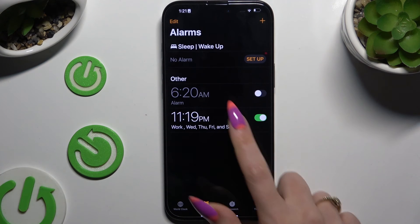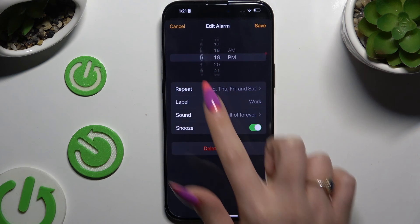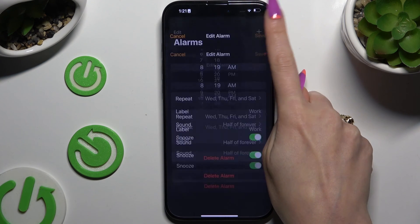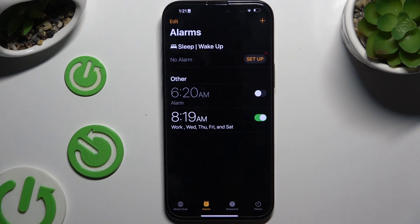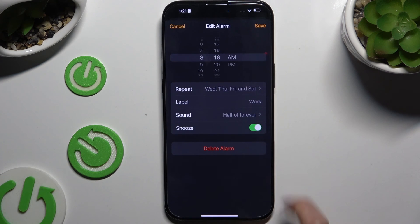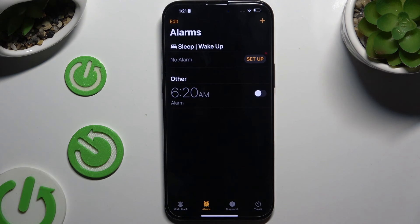If you want to edit it, click on it, adjust it, and hit Save at the top right corner. To switch it off or on, use the switcher next to it. To get rid of it, click on your alarm and choose Delete Alarm at the bottom.